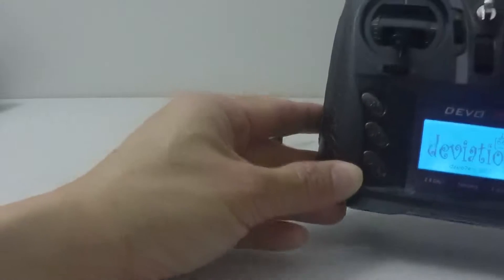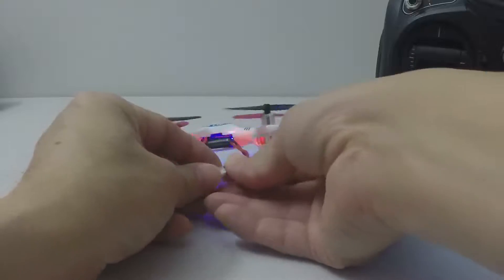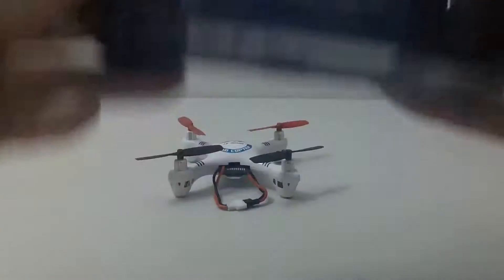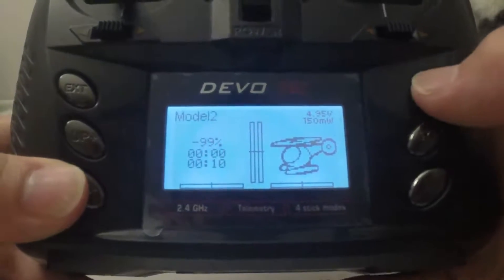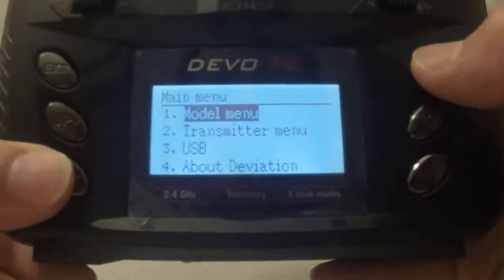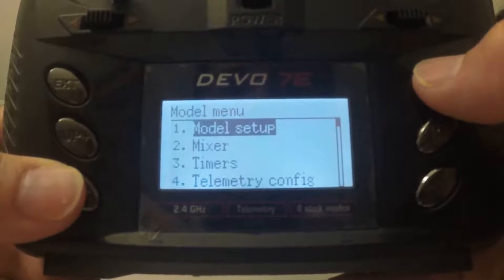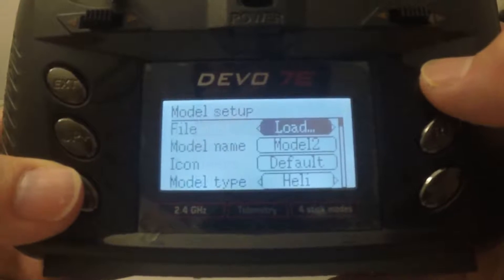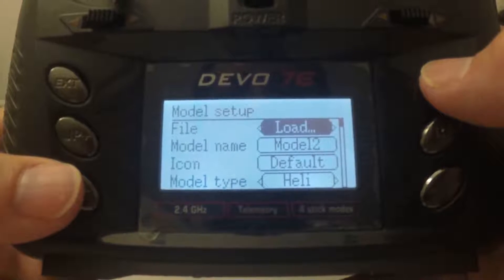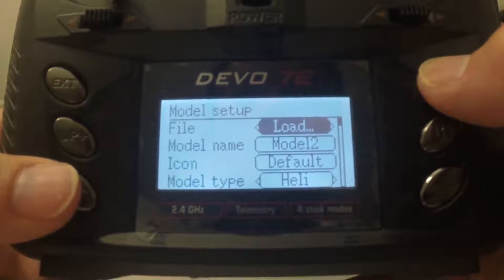So what you do is turn on your transmitter, connect your JJRC, and press the ENT button. Then go to model menu and press ENT button again to enter model setup. Once you get to model setup, press ENT button again to go into the model setup screen.